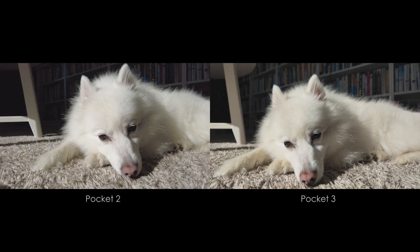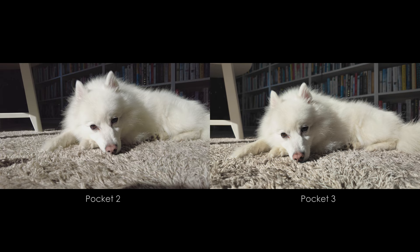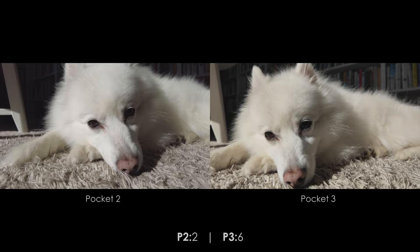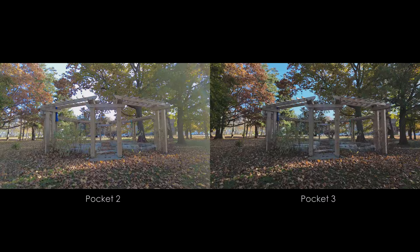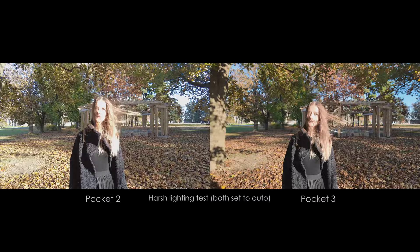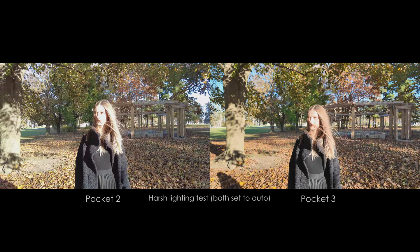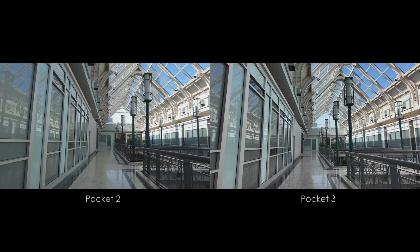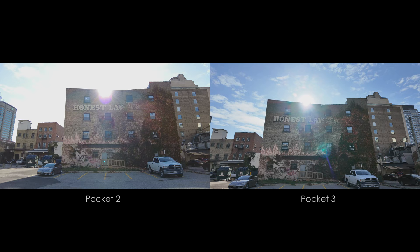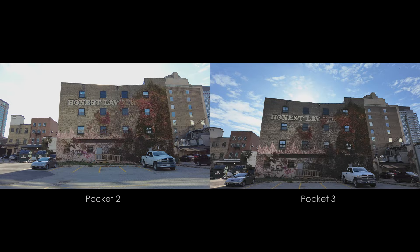In my opinion, the video footage on the Pocket 3 just looks better, regardless of where or how I'm shooting. I'm not sure how well you'll be able to see it after YouTube's compression, but there's a significant increase in quality, so a point goes to the Pocket 3. The dynamic range is a lot better on the Pocket 3 — in these shots the Pocket 2 blows out the sky more. The dynamic range really impressed me on the 3, so another point for the Pocket 3.